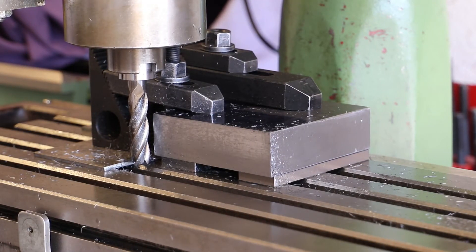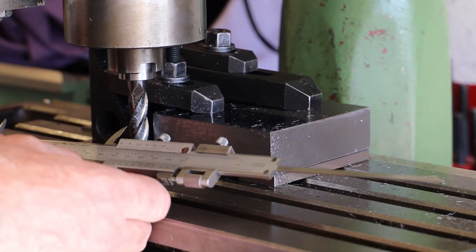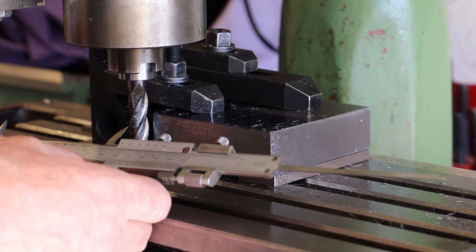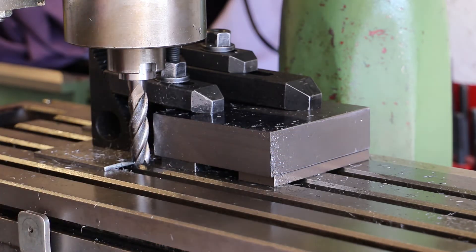I've now removed almost all the material to give me that front-to-back dimension I'm looking for — 100 millimeters. I think I've got around about 0.15 to take off. Let's have a quick check: it's 100.16, so yeah, 0.16 to come off.